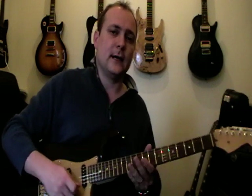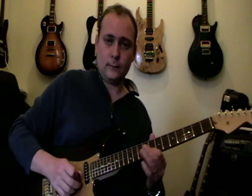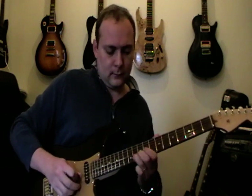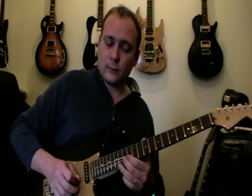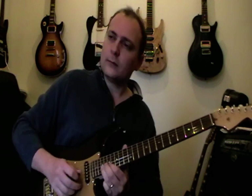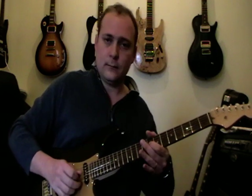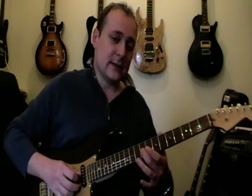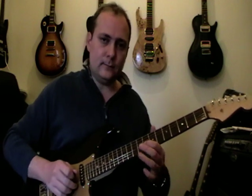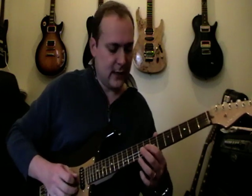And then he goes into this little middle section, a little bit of a key change. Back into the sum. So the key change is — all we do is rather than on the 9th fret on the 3rd string, we do 8th fret on the 3rd string. So we're kind of in D sharp Locrian kind of mode, yeah, ish.